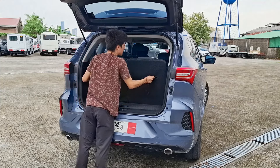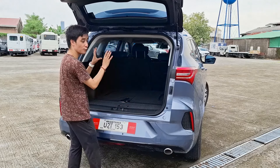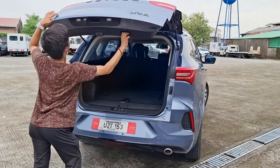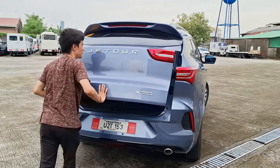All X70 models are seven-seaters, so here's the cargo space with the seats up — I think around 80 liters only. It increases when you fold the third row, and further still when you fold down the second row. There are cup holders and cubby spaces on either side. The tailgate is a bit heavy, as I mentioned the first time I encountered this vehicle.